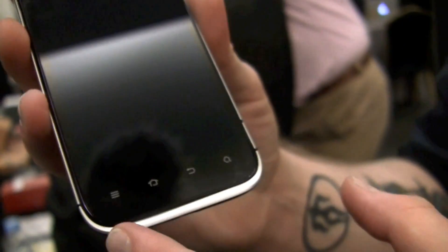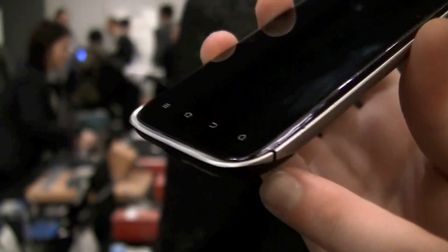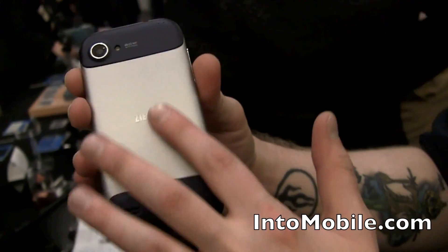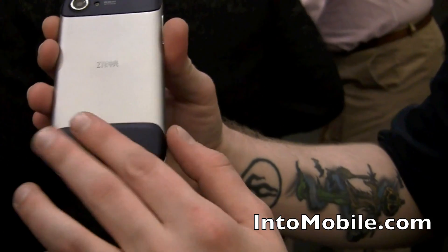The actual design is very nice. It has a nice, very understated chin, but you can't really feel it when you're going across it. It has an awesome in-hand feel, with a nice aluminum body, and the tops are a soft touch material.